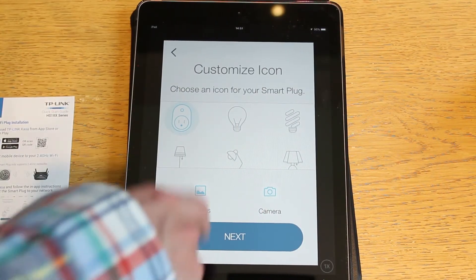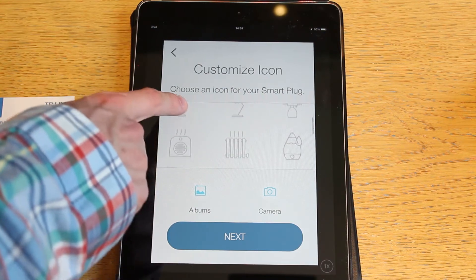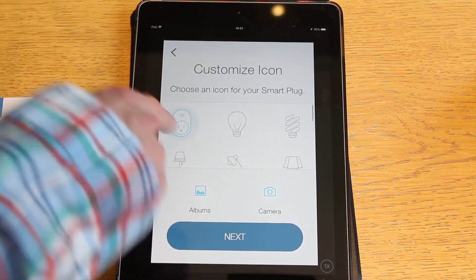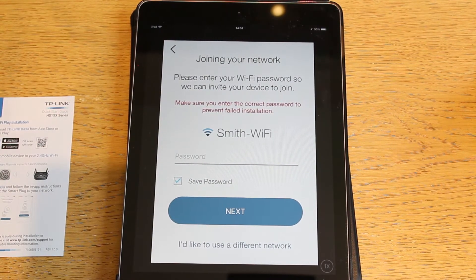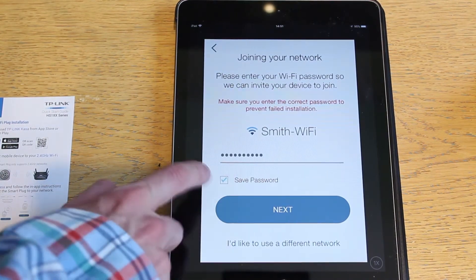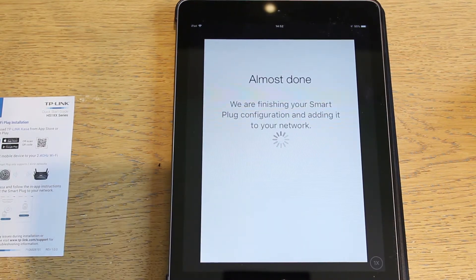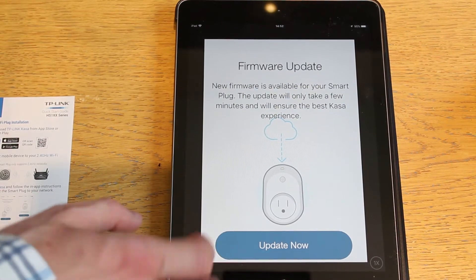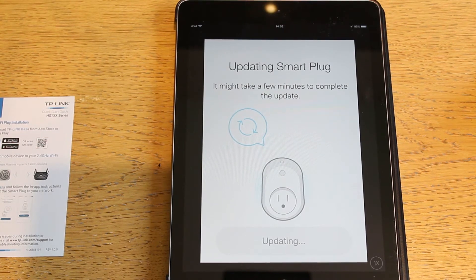We allow location access. We can give it an icon — if you've got special stuff plugged in like a heater or a toaster or a lava lamp there are options, but we'll just give it the normal plug icon. Then we need to give it the password for our Wi-Fi — I'll do that off-camera. We hit Next, it says almost done. Checking the lights: the Wi-Fi is flashing green, then it goes solid green, and straight away we get a firmware update notification. I like companies that give firmware updates — it means they're actively developing the product. We'll update and see how long it takes.